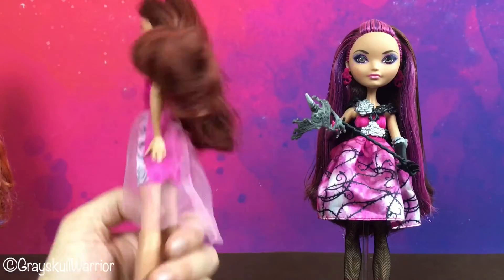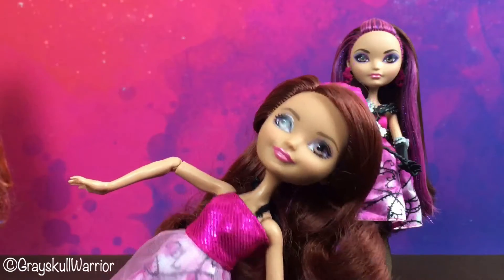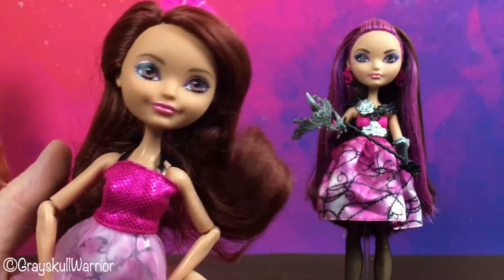Anyway, I will clean this doll up and we'll snap some photos. Hopefully she'll look a bit better once she's done. Thanks guys.